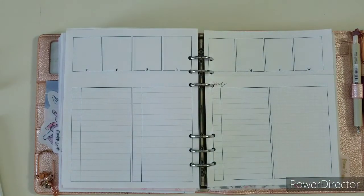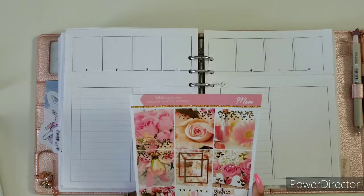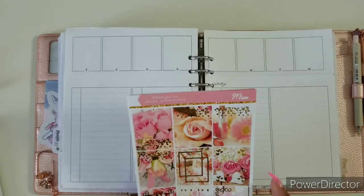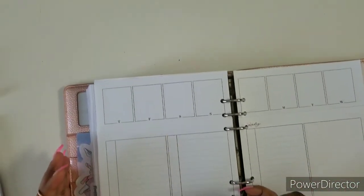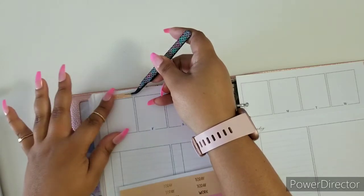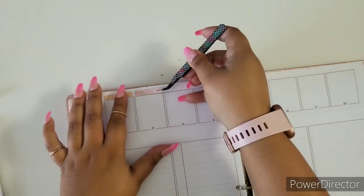This is the last kit to be in this format — well, not the last kit, but every kit from here on out will have a new format, so keep an eye out on that. Let's begin. I'm just gonna bring it down right here and we're gonna do the same thing from last week and lay down our glitter headers. This week I was able to pre-plan.